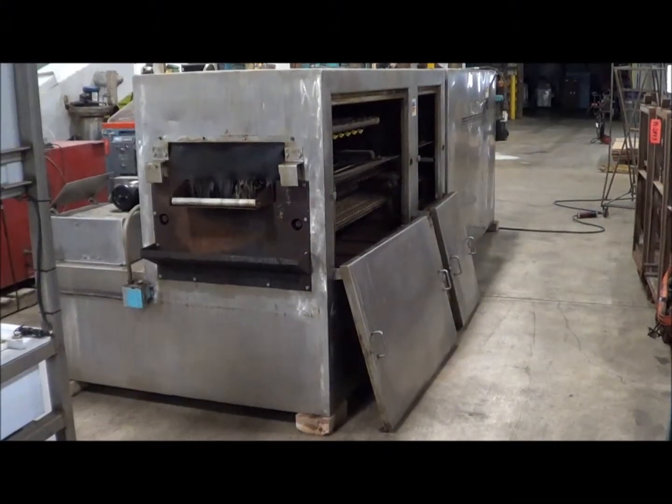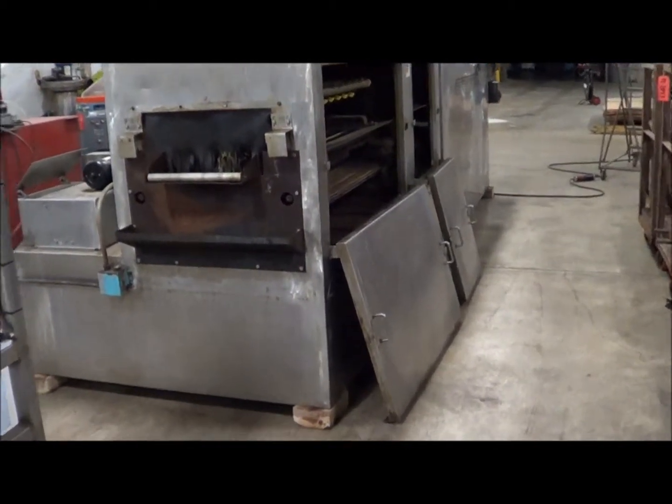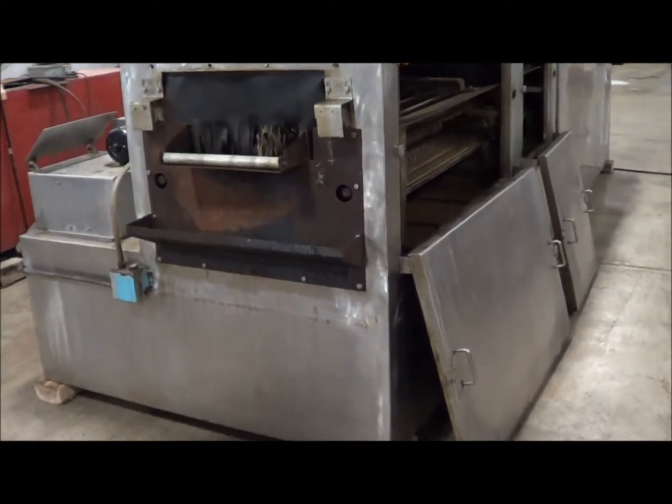Hello, today you're looking at an AFI washer brought to you by Lanco Corporation. This Automated Finishing Incorporated unit is the PWD-18.